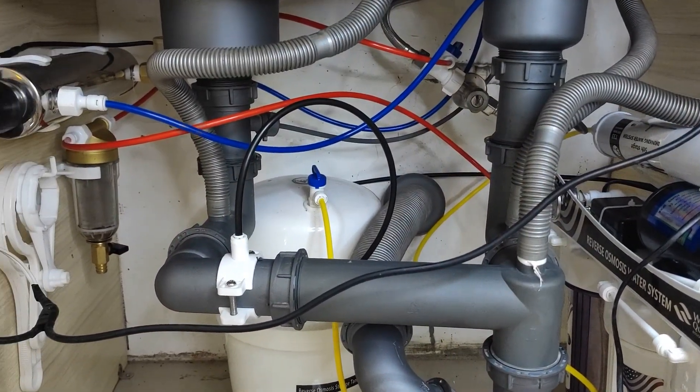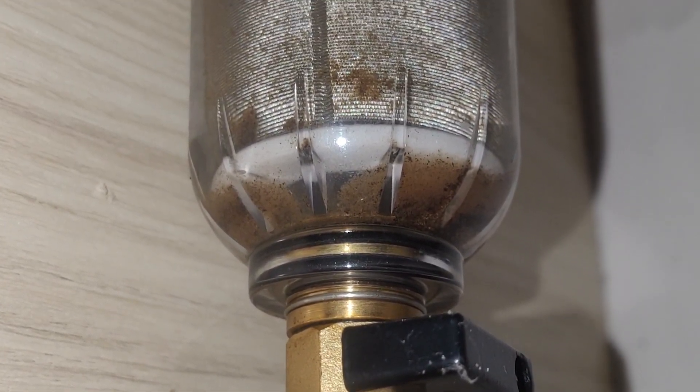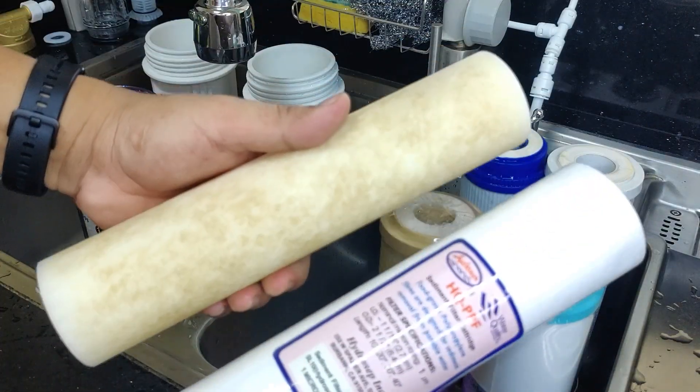Did you know that dirty filters can cause your reverse osmosis system to become less effective and can become a breeding ground for bacteria if it is not cleaned regularly? Regular maintenance is critical to ensure that an RO system continues to operate efficiently and effectively. In this tutorial, I will show you how to replace the filters in your reverse osmosis water filtration system.